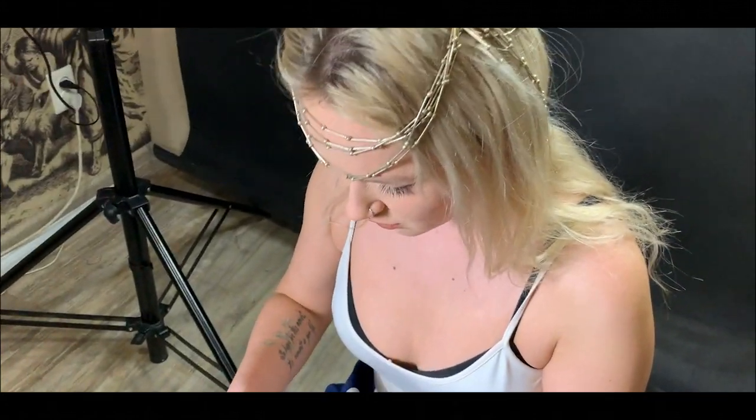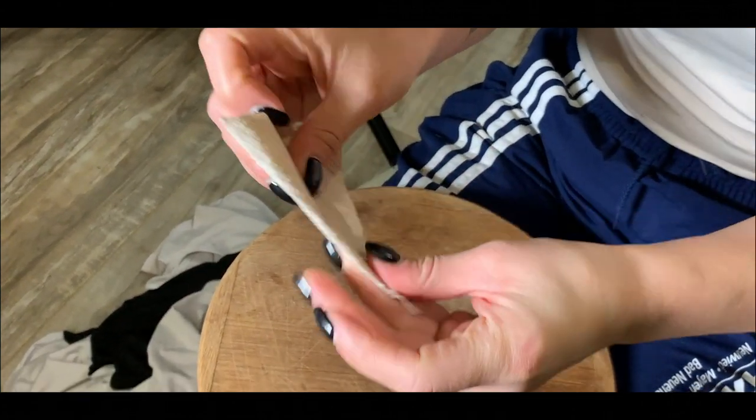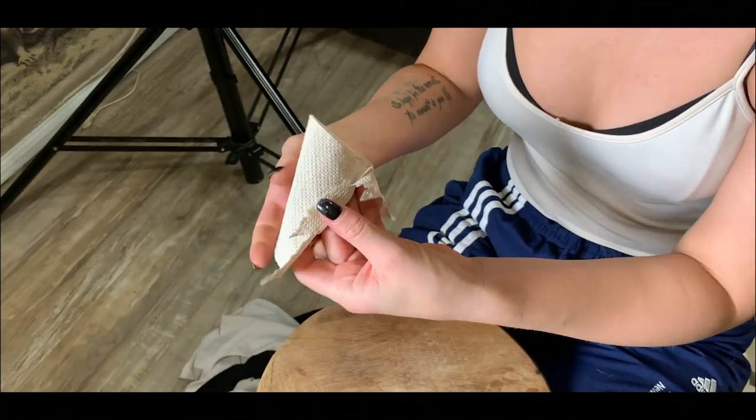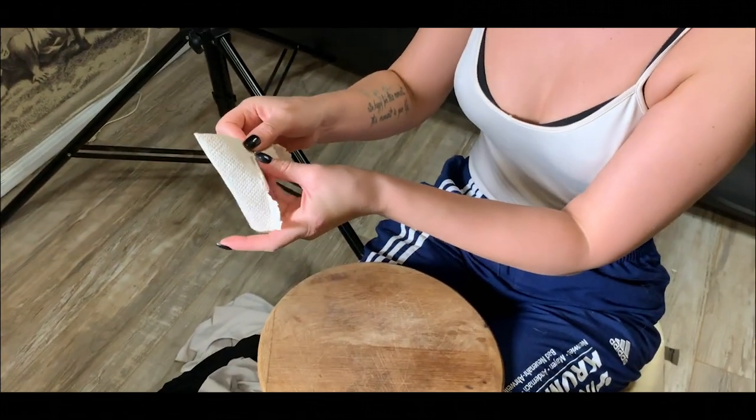Helga, what are you doing? I'm doing my ear. Ear? My ear. From a paper? From a toilet paper. That's great. I think L'Oreal elves used the same way.